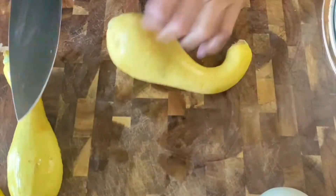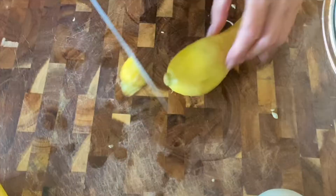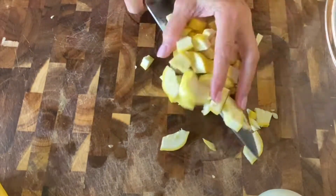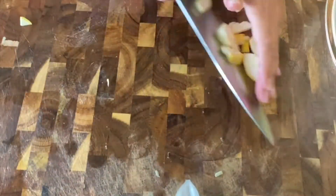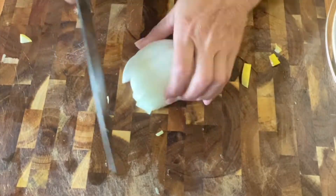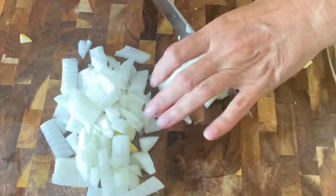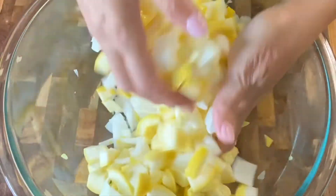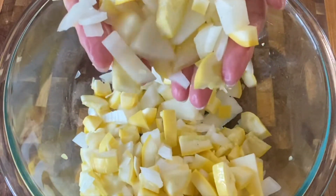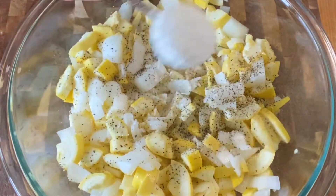You'll repeat the process for the remaining squash. Now slice the onion into bite-sized pieces as well and add to the squash. Add 1½ teaspoon of salt, 1½ teaspoon of black pepper, and 1 tablespoon of self-rising flour.